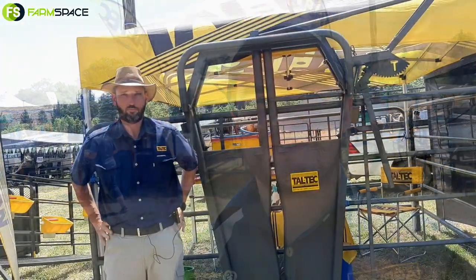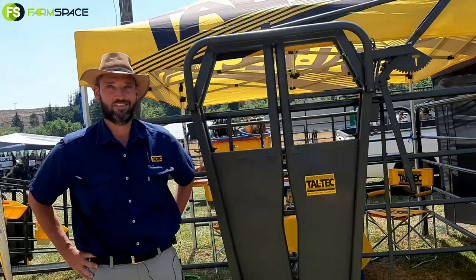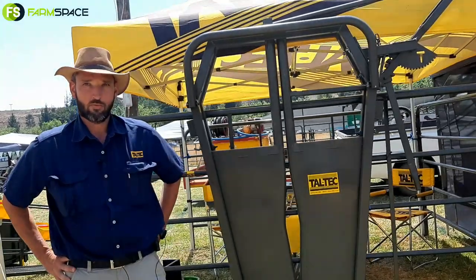Krachdag 2021. I've got Taltek behind me here. We'll be chatting to Tommy and he's going to be taking us through their product range and what they have to offer this year. I'm Pierre Monet and welcome to FarmSpace. Tommy, welcome back to FarmSpace. Hi Pierre, nice to be back. Chat to us about Taltek — what do you guys do for those who don't know?